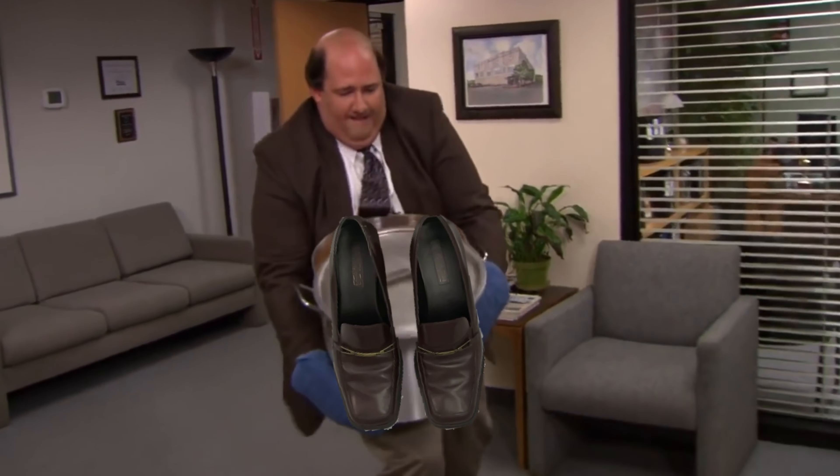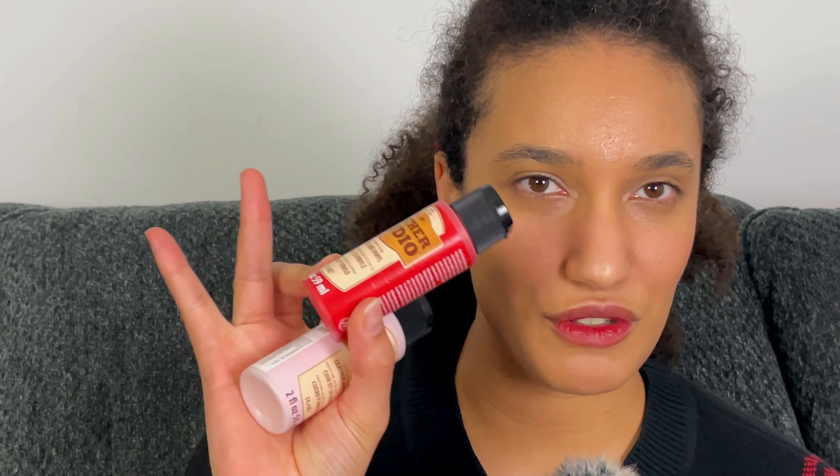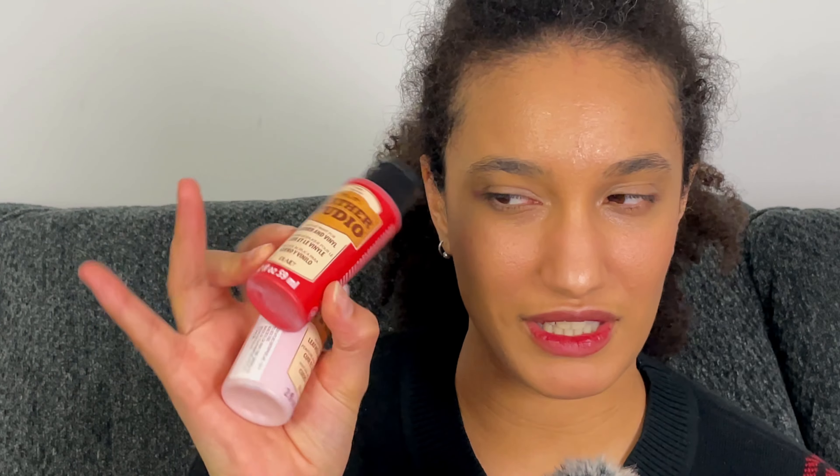Luckily, they were only about $12, so $6 a shoe. So if anything went wrong, it wasn't going to be a big problem. Then we ran to Michaels, but if you don't have a Michaels near you, you can probably go to your local craft store and see if they have leather or vinyl paint. I picked these up.